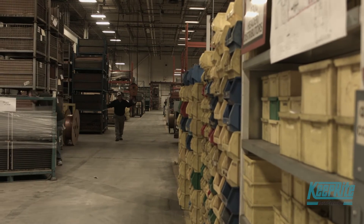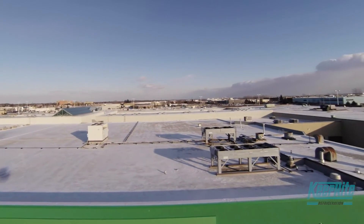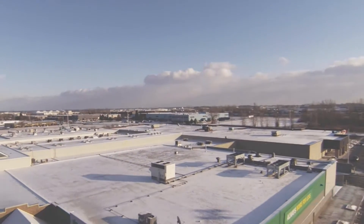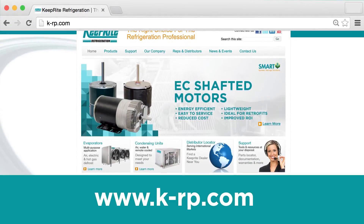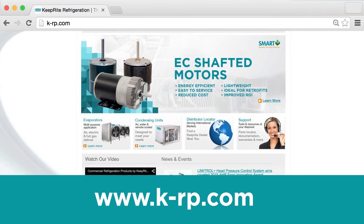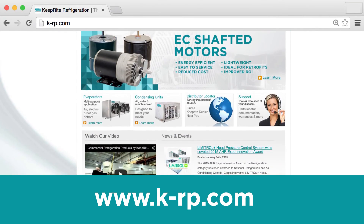The EC shafted motor — another reason Keep Right Refrigeration continues to be the right choice for the refrigeration professional. For more information on this and other innovative products, visit our website at k-rp.com.